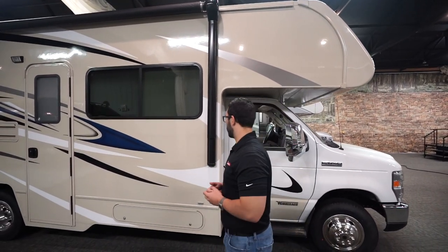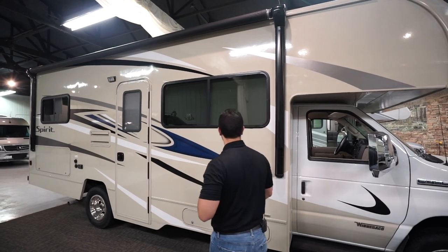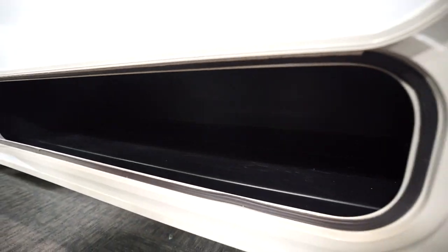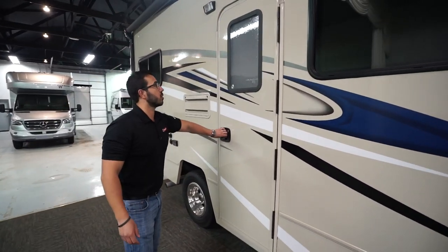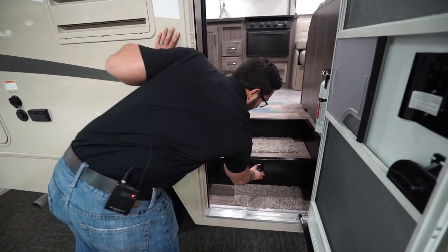The front cap also adds extra insulation, helping keep anyone sleeping in the cab-over a bit warmer or cooler. You'll see the power awning — touch a button to roll it out or retract it — with an LED light strip on there. The exterior is nice high gloss fiberglass. Underneath, you have a decent-sized storage area, especially handy right here on the camp side. The entry door has a strut so it stays open.